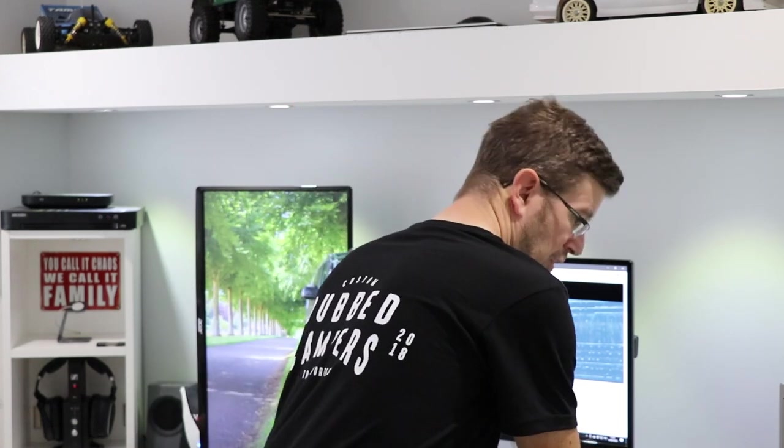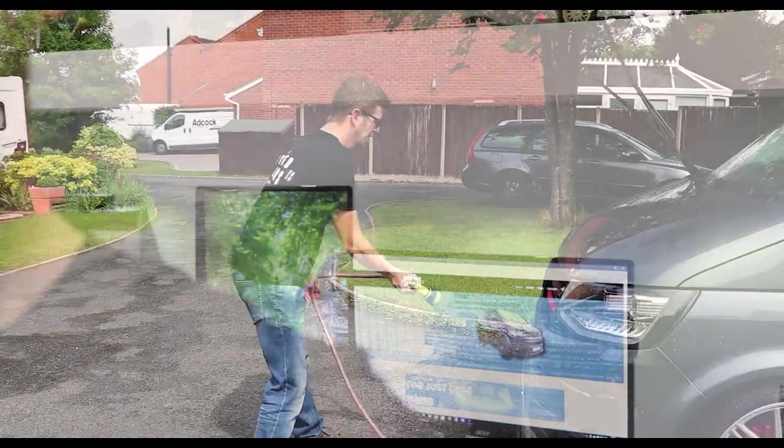So I'm going to get the van clean and then we'll be ready to apply these decals. Let's do it.